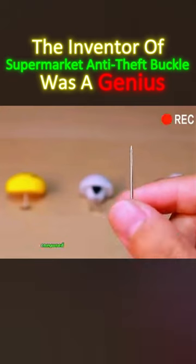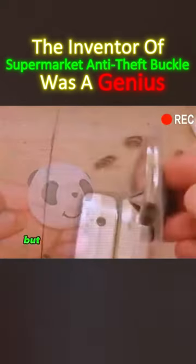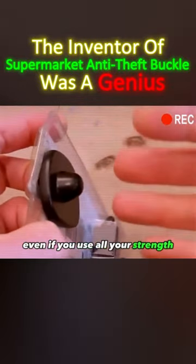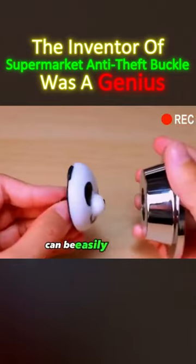The supermarket anti-theft buckle is composed of two parts: a smooth needle and a lock buckle. When the smooth needle is inserted into the lock buckle, even if you use all your strength you cannot pull it out. But when you use the unlocking device, it can be easily unlocked.